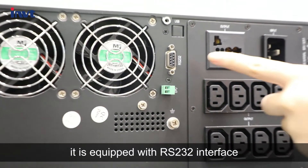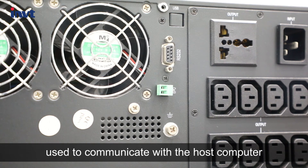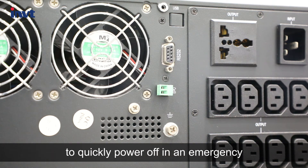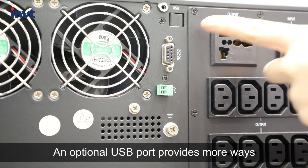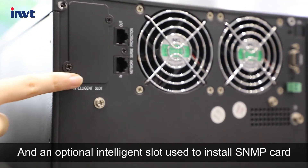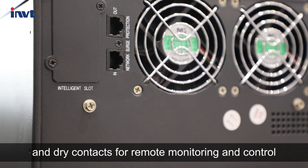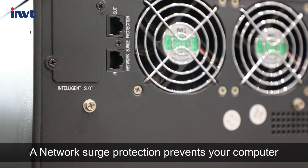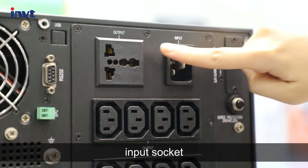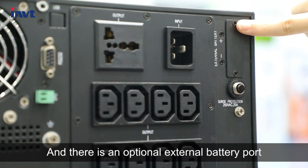On the back panel, it is equipped with an RS232 interface used to communicate with the host computer through Modbus protocol. EPO dry contact is used to quickly power off in an emergency. An optional USB port provides more ways to connect to the computer, and an optional intelligent slot is used to install an SNMP card and dry contacts for remote monitoring and control. A network surge protection prevents your computer from being hit by thunder. Above are the output socket, input socket, and surge protection, and there is an optional external battery port for the standard model.